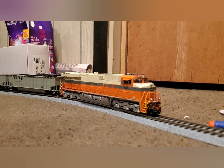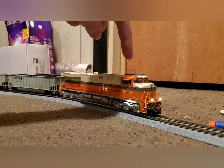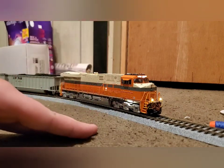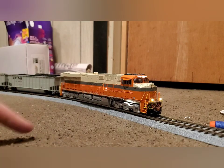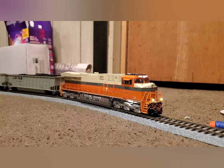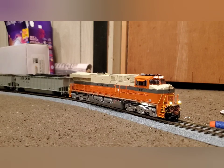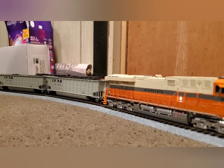Let me grab my throttle so we can do this test. Let's turn on the headlight — headlight's on — ditch lights, and we'll turn on the sound. Here's a quick sound demo too. Watch the headlight — see how it dims and brightens back up. It's pretty typical to how the actual locomotives start up. Once this is finished the startup process, we'll blow the horn, roll out, and we'll see if this engine can hold 14 loaded coal hoppers with live coal loads up about a 3% grade.